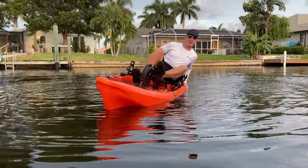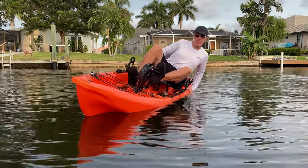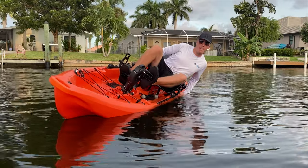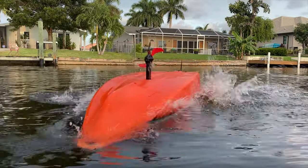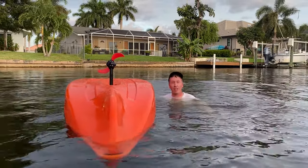Pay close attention to my sunglasses. Yep, I lost another pair of sunglasses. I'm going to have to do some treasure hunting videos on finding all the stuff I lose in the canals. And that's how you lose sunglasses.